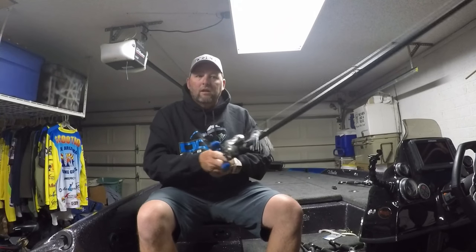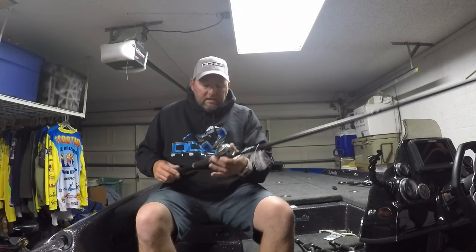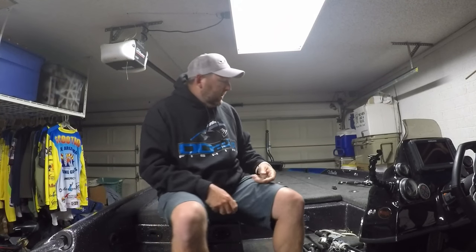You could probably get away with throwing a deep diver on it — maybe not a 10XD, but definitely a 6XD or 5XD. Livingston Lures has a bunch of medium diving crankbaits that would work really well with this too. Split grip, super sensitive, very accurate, and tons of backbone so that when you set the hook on chatterbait fish in the grass you can really power them out or wind them right through.